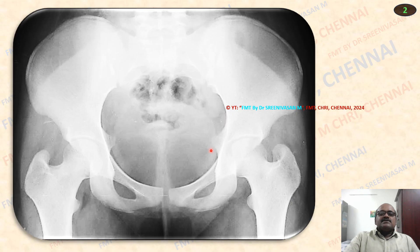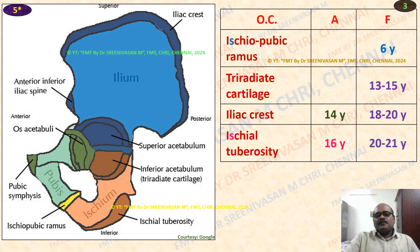This is the blind x-ray of pelvis AP view, that is anterior posterior view. Here multiple centers are there to look for. In the pelvis there are mainly four centers to look for. One is the ischiopubic ramus — that is the ramus of ischium. The ramus of pubis and ramus of ischium generally fuses at the midpoint. Here the fusion occurs at 6 years.